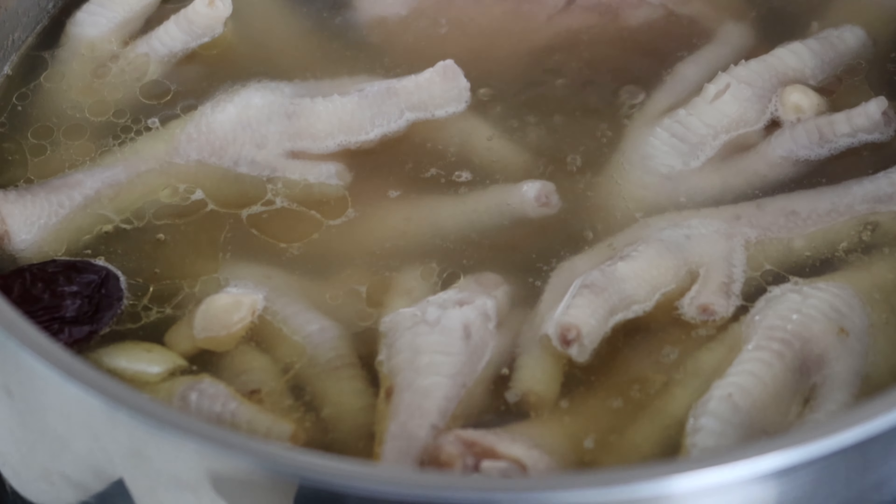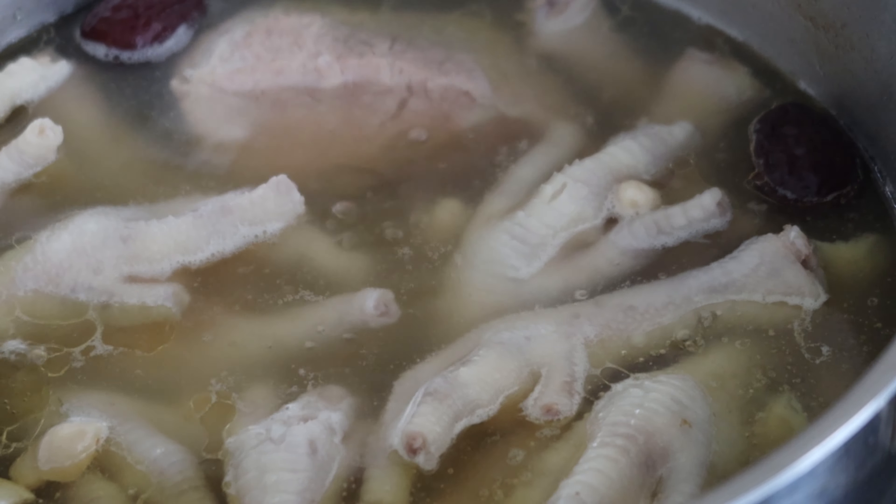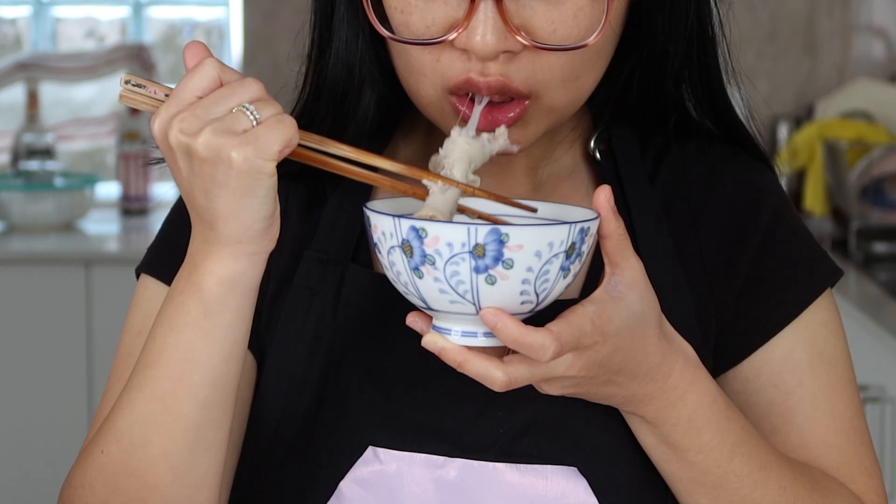If you grew up having chicken feet soup, you know how good it is. Today I'll be showing you the way Mama makes it so you can enjoy a dish that you've had since you were a kid. Hi, I'm Jeanette and here at Wokingkin, I share my childhood recipes so you can reconnect with yours.